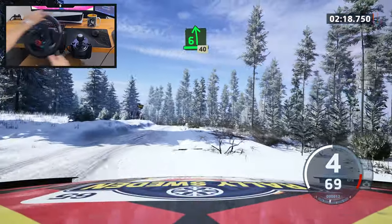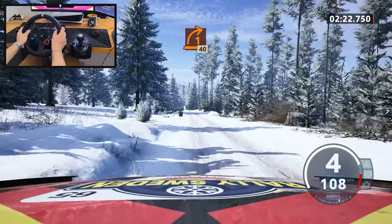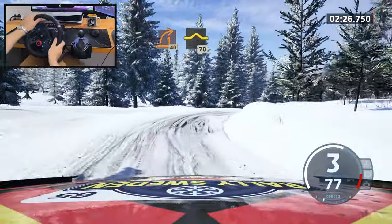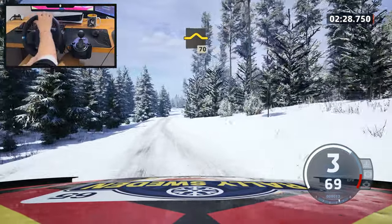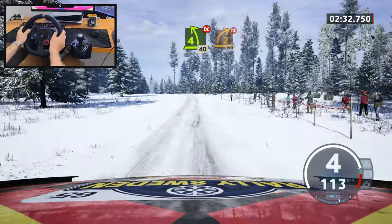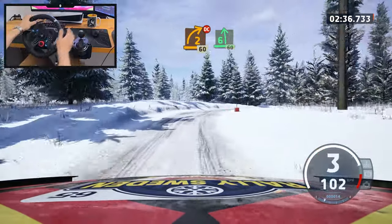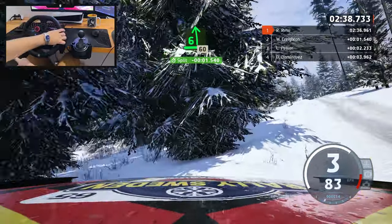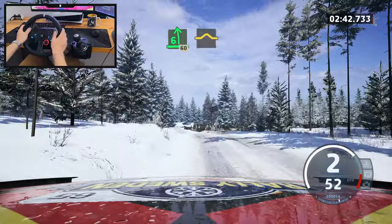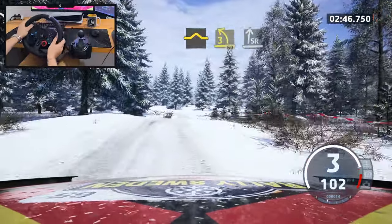Oh, almost been it - okay, it was okay. Maybe too slow, a bit too slow. Don't cut, 60, six left of the crest, 60. What did I tell you? Why did I tell you? Oh boy. It's a three left, 60. I got a bit cocky there.